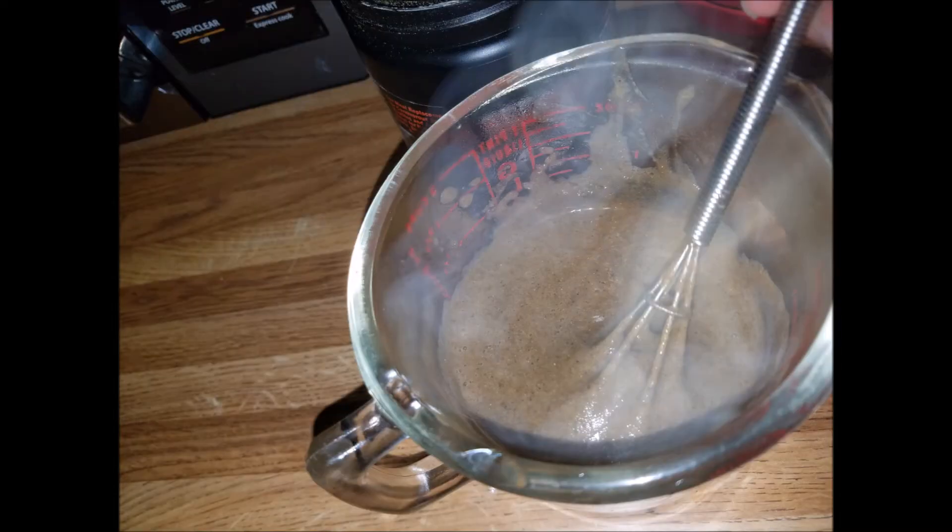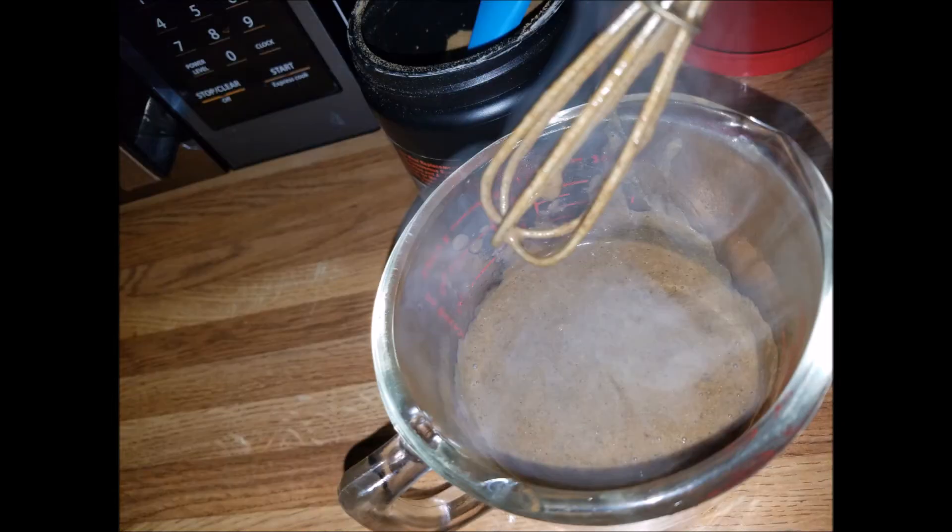Once it's thoroughly mixed — and normally it really only takes me about two minutes — I go ahead and pour it into my ice tray. I use one that does the slim bars, because then I can cut them up and use them basically like one bar will feed a lot of my juveniles. For some reason I had some leftovers from my pour; I think the first few slots in the tray weren't as full as they could have been.